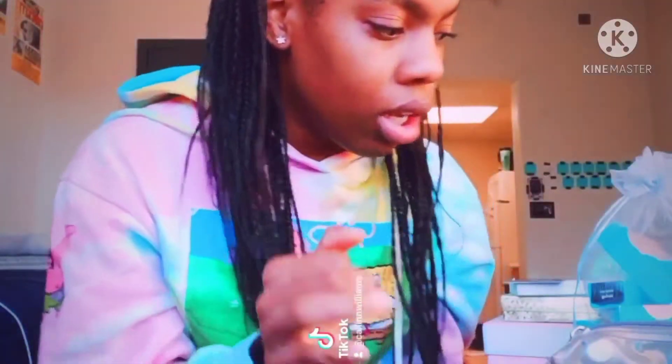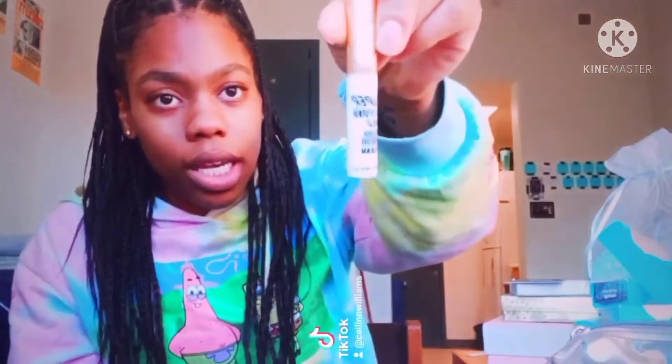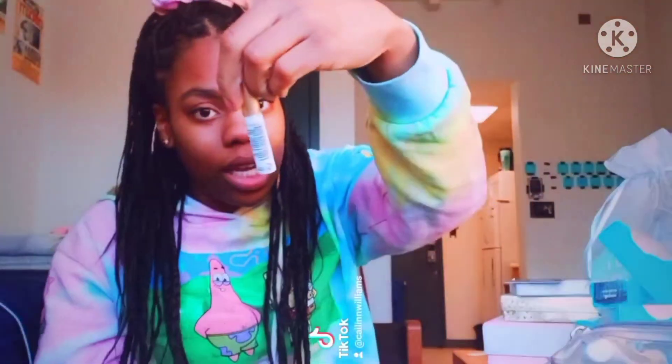As y'all can see I got my braids done. These are not box braids — I did it myself. It took me one day, like five hours to actually do the braids, but it took me all day to prep. This is the lash glue I'm using — I got it off Amazon.